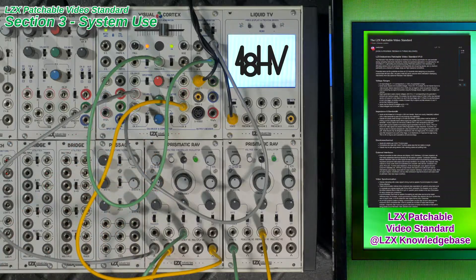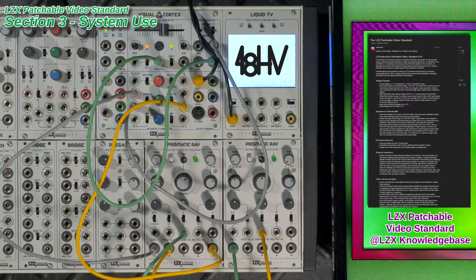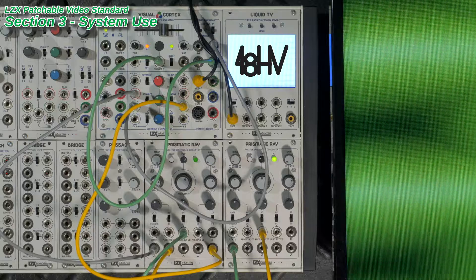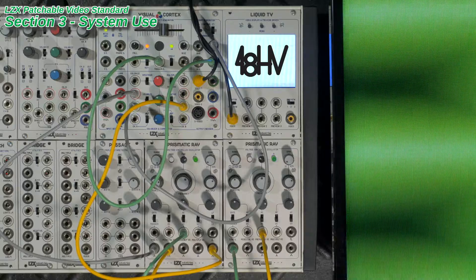If you're still having trouble getting your video synthesis equipment to work, we'd be happy to help get you up and running. Either comment here on this video, or visit the LZX Community Knowledge Base for help troubleshooting. And most importantly, have fun patching!